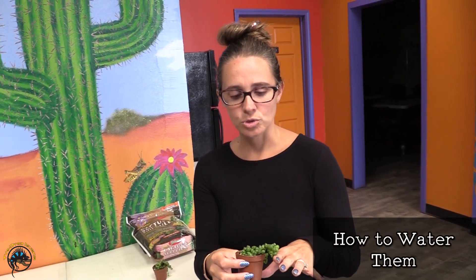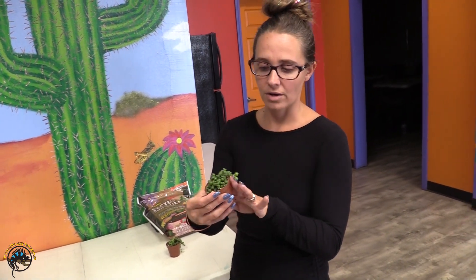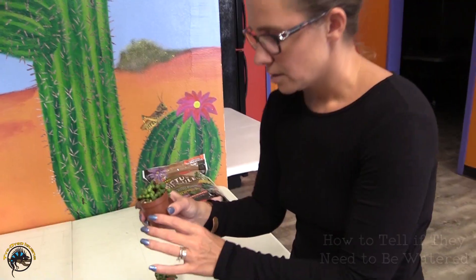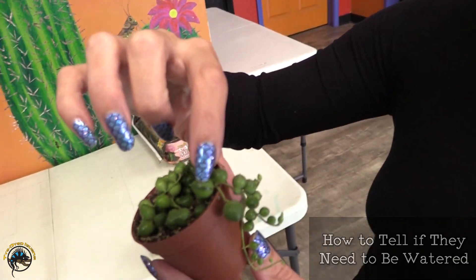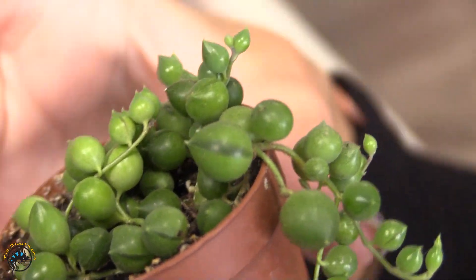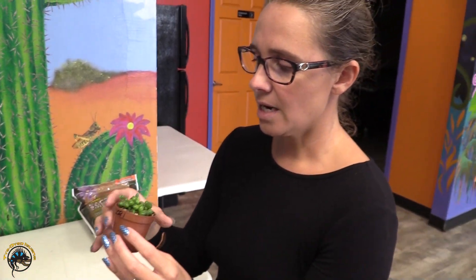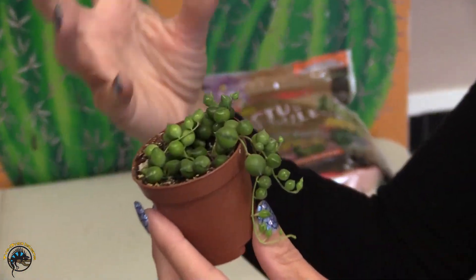A lot of times people will overwater the String of Pearls. A good rule of thumb is about every two weeks in the summer and warmer months, and in the winter you only need to water them about once a month — which is why they're a nice low maintenance plant. I want to show you what we call the "window" on the String of Pearls. You can see how it's kind of clear on this pearl here. As long as that is showing, it means they don't need water. If they start looking deflated and you can't see that window, that's when you know you need to add a little bit of water.